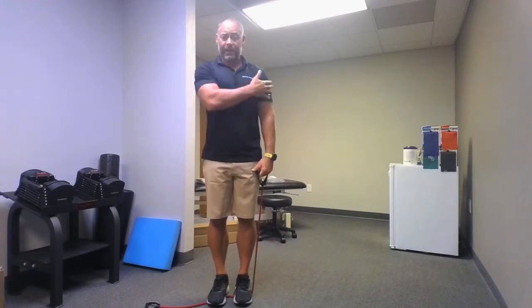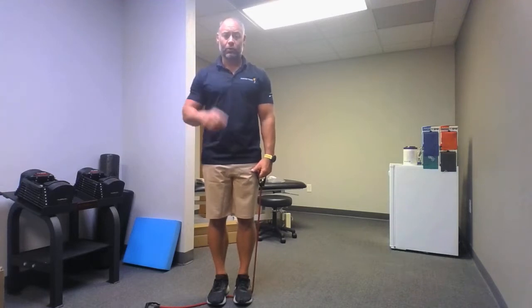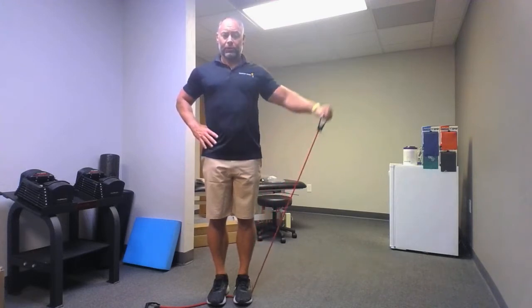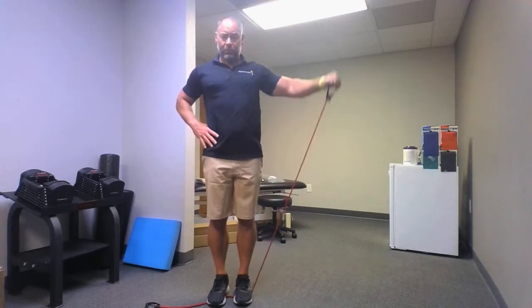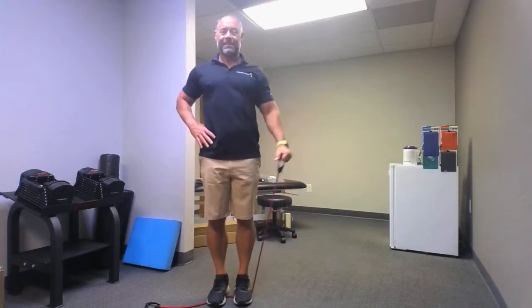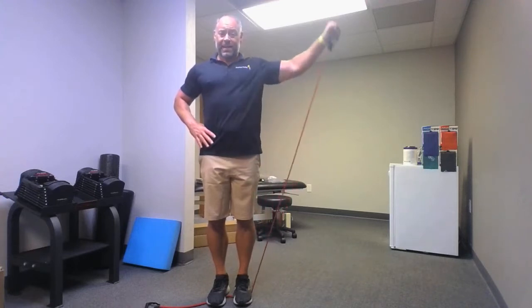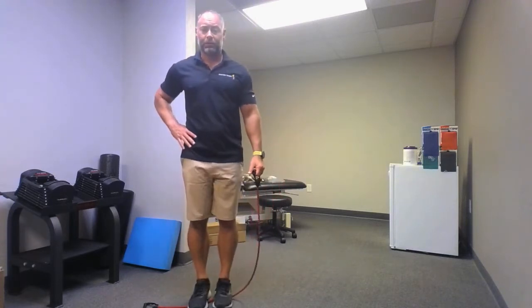We're going to do three sets on that same side first and then three on the other side. However, if you want to switch to the other side, go for it. Otherwise go again — that's been our 10 seconds. One, two — if this is too difficult, go to the other arm or do it after this set — three, four, we're going to do three sets each, five, six, seven, eight, nine, ten. You can also adjust your foot placement if that was difficult.